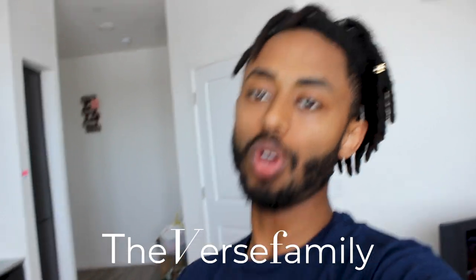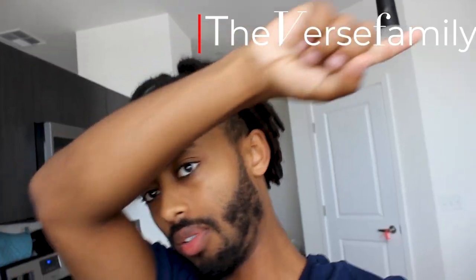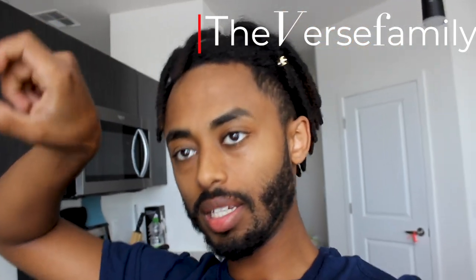Alright guys, welcome back to another video! I'm happy to see you guys. I hope you guys are happy. This is after the wedding. The wedding video hasn't dropped, but I'm going to be working on it real soon. I'm going to drop that for you guys on the family channel. If you haven't subscribed to the family channel, make sure you go subscribe right now — it should be right here on the information icon where you can subscribe. And before I tell you guys anything else — INTRO!